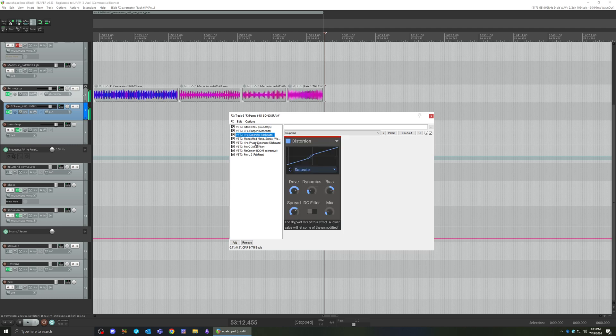Distortion again will change a lot of how it feels. With the flanger, I think the feedback adds a lot — it feels a little cleaner, a little more purry.